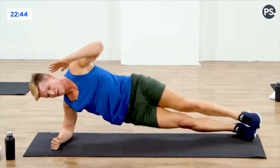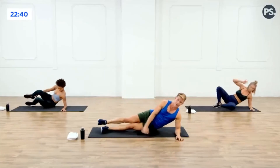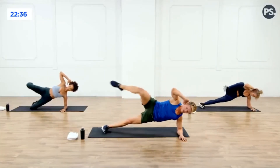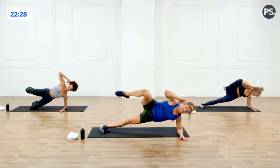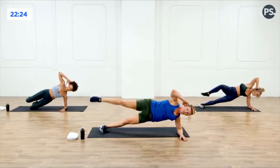Lower the hips, down to the floor, flip it over. Left elbow down, right hand behind the head, lift those hips up. Now bring that right knee to the right elbow, then straight, right elbow then straight — in and out. Five, four, don't stop, three, two, last one, last one.